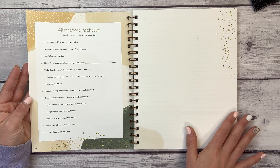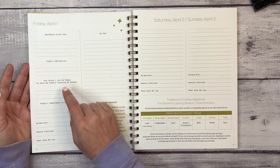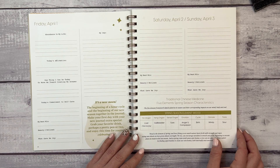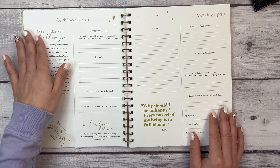Here is what the daily journal page looks like. Weekdays have a full-sized page with prompts: abundance in my life, today's affirmation, one thing I can do to move me toward creating my dreams, today's commitment to self-care, my best win, beauty I noticed, and what gave me joy. The weekends are split into two half-pages.